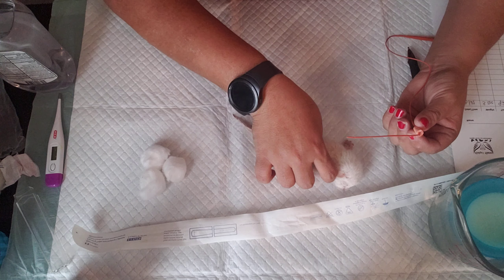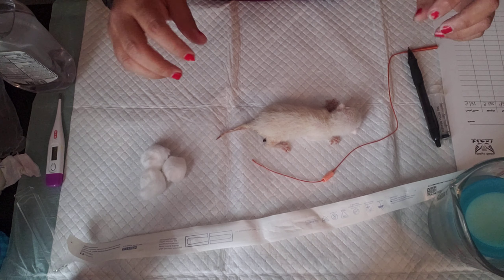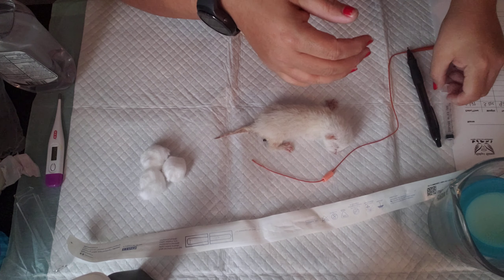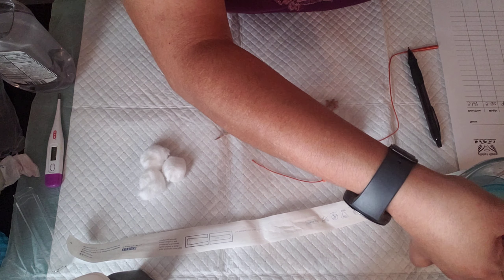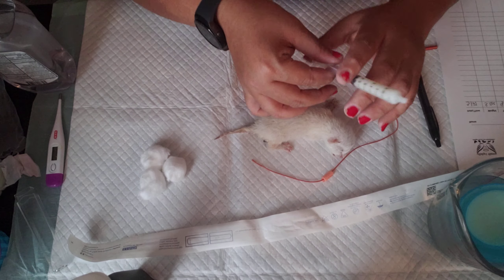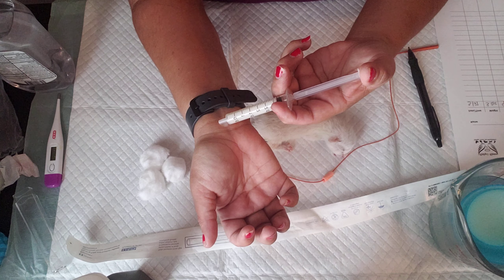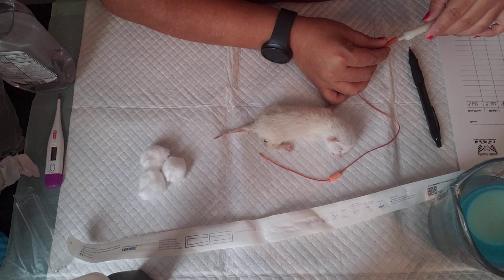Let me disinfect it one more time. Alright, so here we go. It's pretty much one mil per ounce of kitten. You always want to test the temperature — it should be just like for a baby. You don't want it too hot or it will burn them. So, that's perfect.